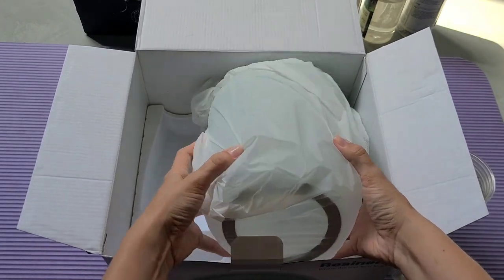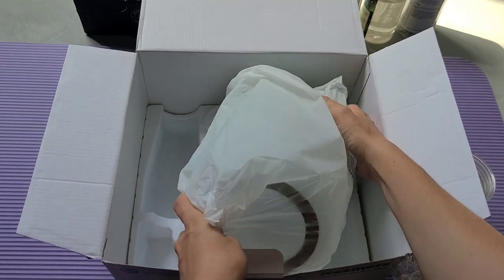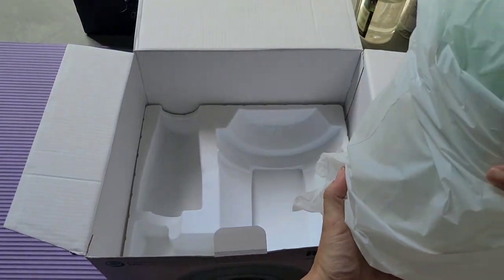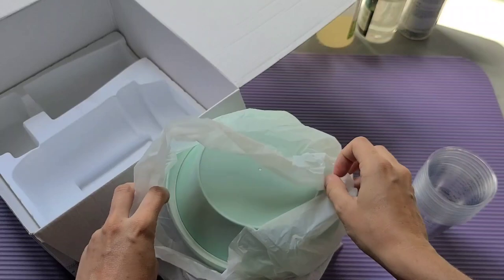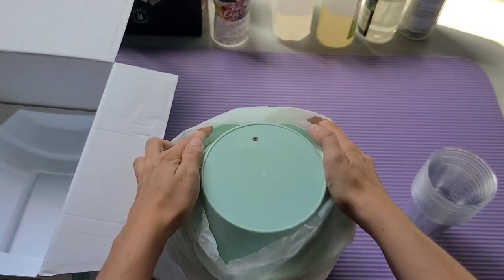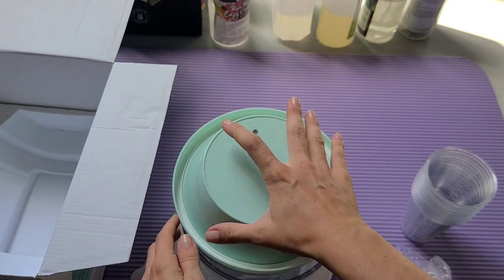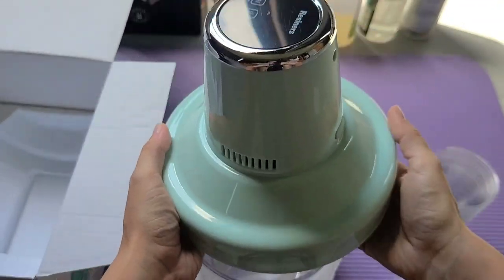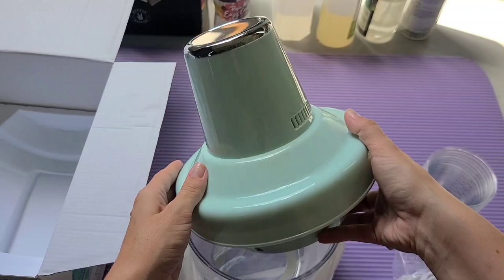And of course the machine itself — the beauty. It has two parts: the lighting chamber and the lid with the buttons. This is the mint/greenish color one. The lid sits on top of the chamber and it's pretty hefty. It has just an LED screen and three buttons.